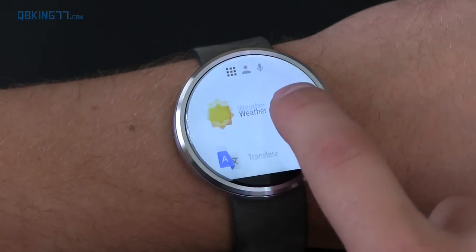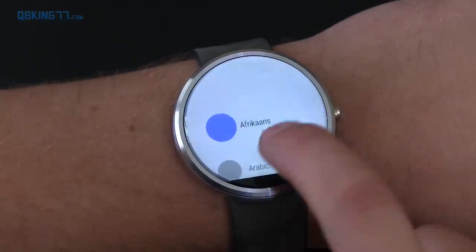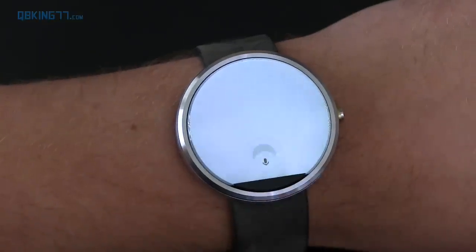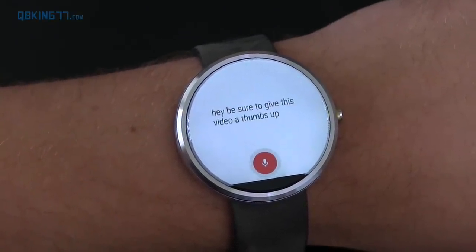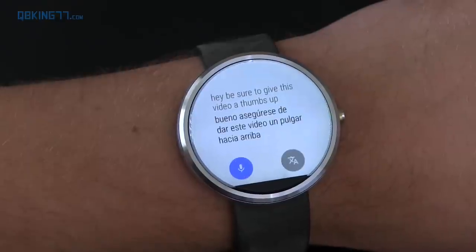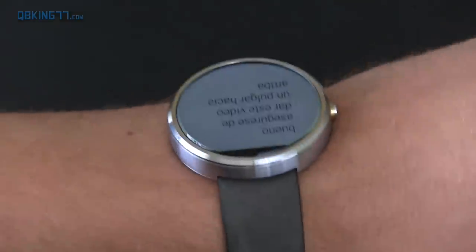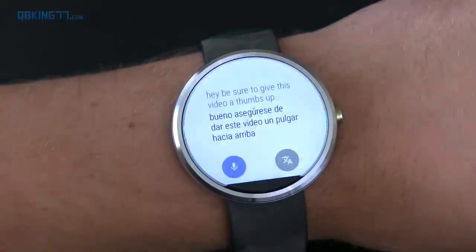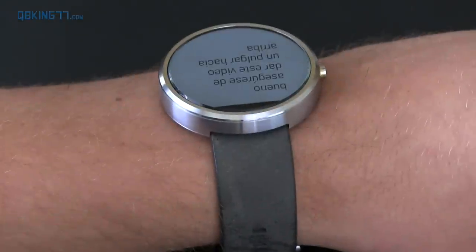There's also a new Translate app, and this is actually pretty neat. You can switch the language, of course, and there are a bunch of different options. Watch what happens when I tell it something: 'Be sure to give this video a thumbs up.' It shows the specific translation, but when I turn my wrist, it's going to show the person across from me exactly what it says. That's a really neat feature using the accelerometer, and it's very snappy with no lag at all.